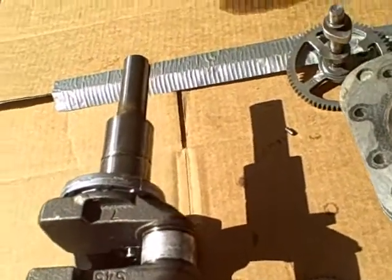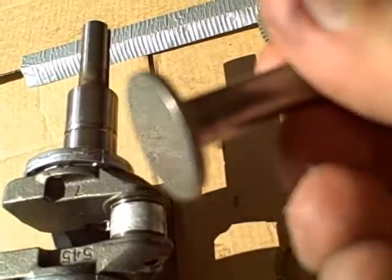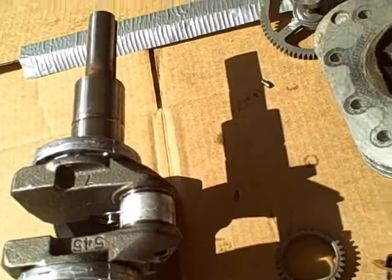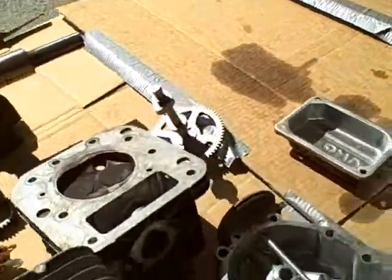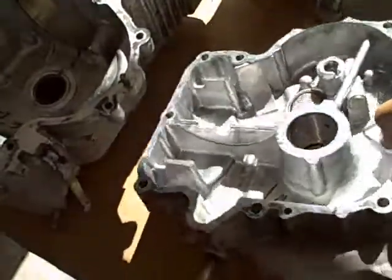Here's one of the valve tappets. It looks okay, but when you really look closely at it, you can see how it's scarred on the side. That could be milled, but it's probably just better buying a new one. So I'm afraid we're really looking at a brand new motor all the way around, because about the only thing that can be reused out of all these parts I cleaned is this crankcase.